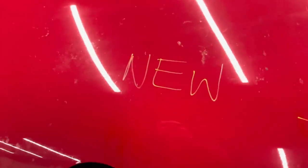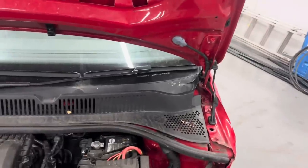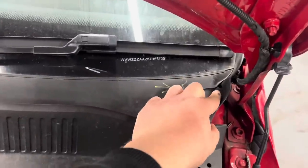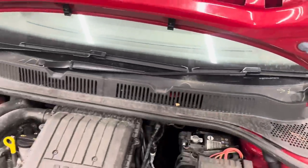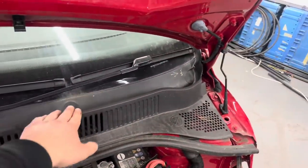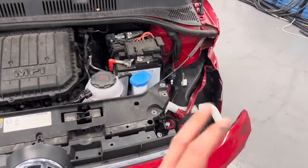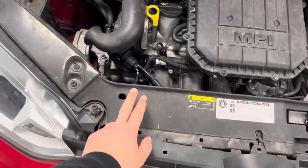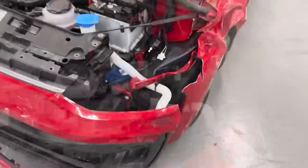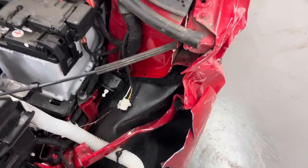I'll just pop the bonnet. The insurance engineer has marked there's damage on the window scuttle panel. These are in two pieces so I can just get a left-hand side one. Obviously the headlight is damaged — that's in the boot. The top piece that bolts up to the front panel was also damaged — I've already got a brand new one. As you can see, that's the wing bracket, fully bent, and I've got a brand new genuine replacement already.